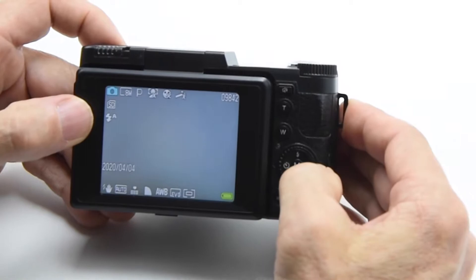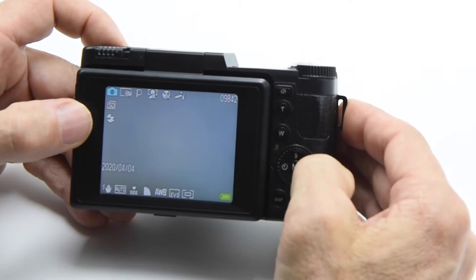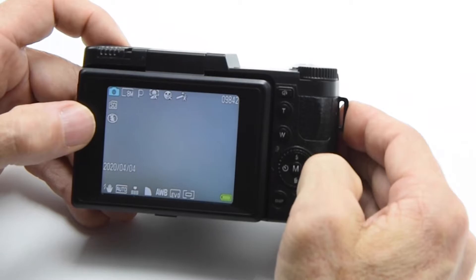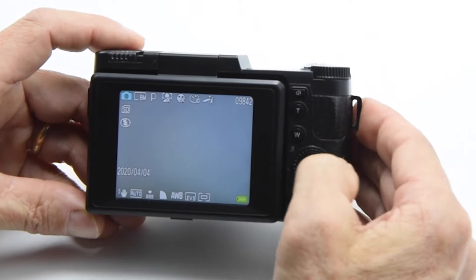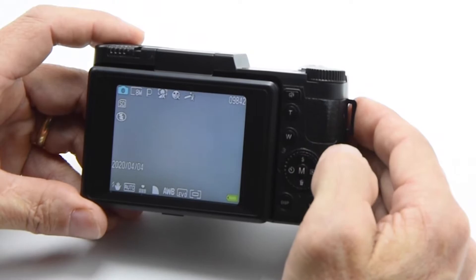You've got auto flash, which means it will sense your scene and flash only if necessary. You have flash on, which means every time you push the shutter button the flash will fire. And then you have flash off. If I push to the nine o'clock position, that's your timer. You have a two-second, five-second, ten-second self timer, or no timer. Those are all really quick one-touch ways without having to go through a menu toggle.